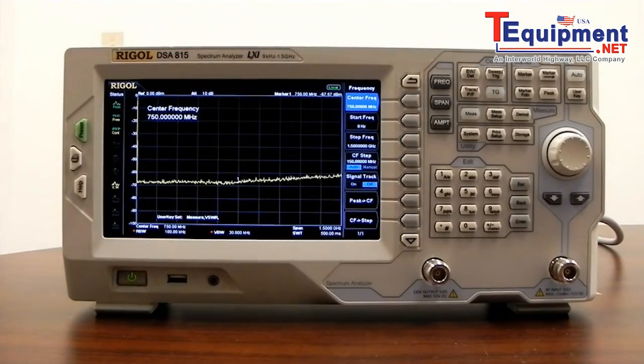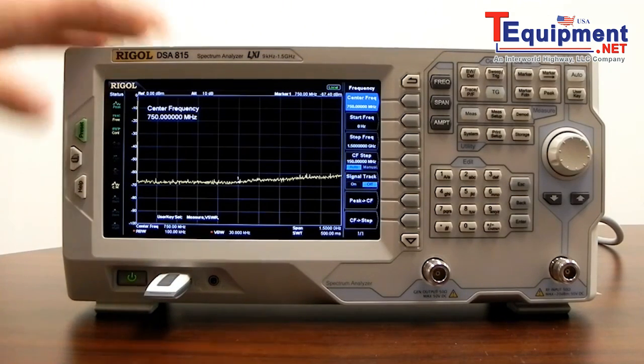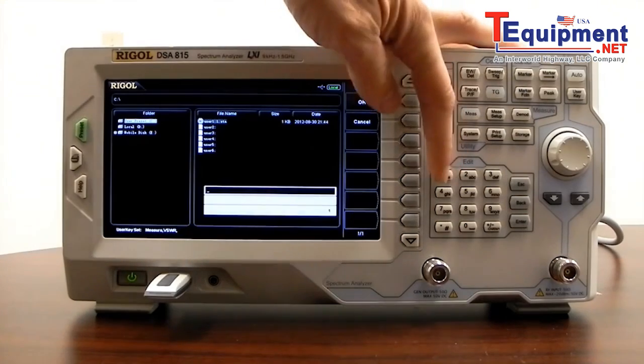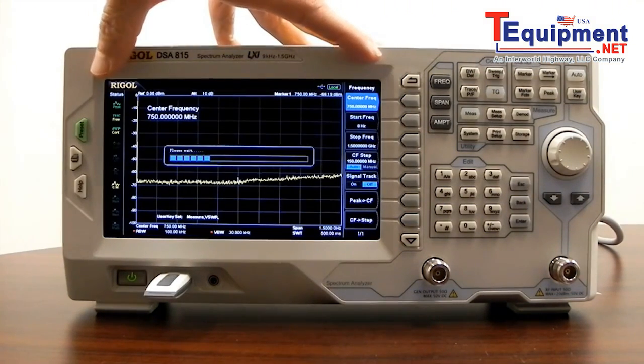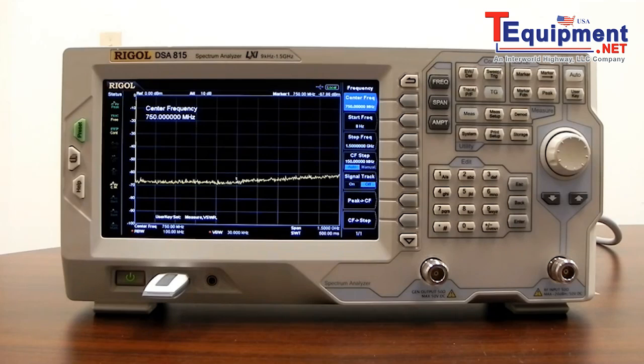One of the more convenient features: I'm going to take a USB stick and install it. It gets recognized by the system, and as soon as that happens, we can press the print key on the left-hand side. That brings up a file save menu. We can give it a file name and press enter. Now we're saving a bitmap image of the whole display — including the menu and all settings — directly to that USB stick. This can be extremely helpful if you're writing reports and want to include images of the scans you're taking a closer look at.